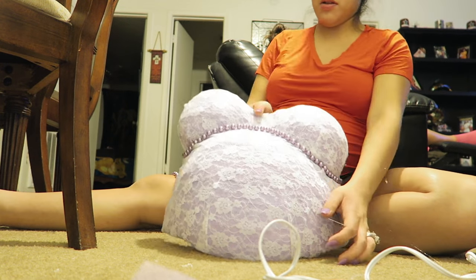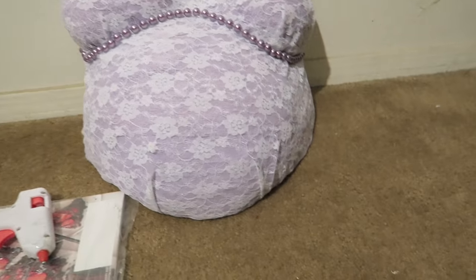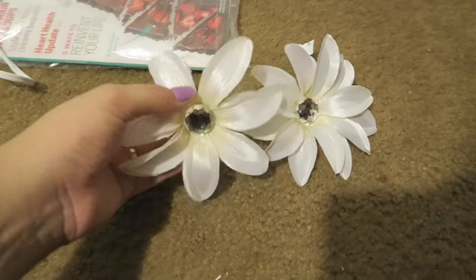After I added the pearls, I thought it looked too plain. So then I just added these two white flowers.